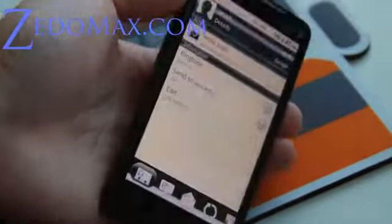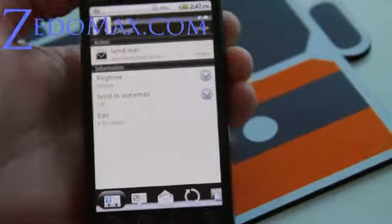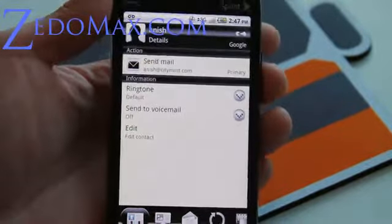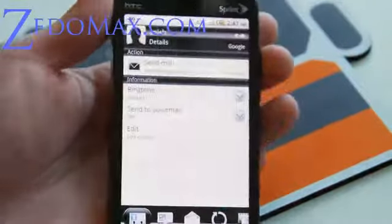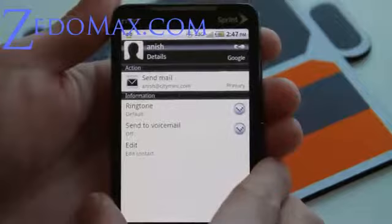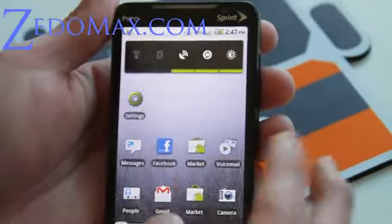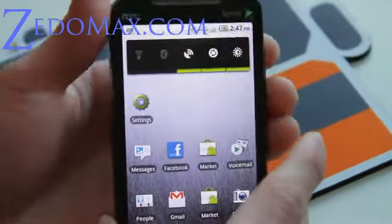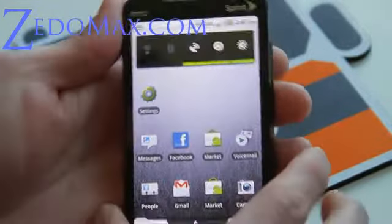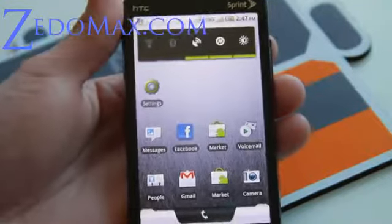Hi folks, this is Max from Zetomax.com. It's been a while since I've been playing with my EVO 4G, but I finally got around to installing Android 2.2 because I didn't want to upgrade until somebody came up with wireless tether working and everything working. So this is the McFroyo version 3.0. I tried to install 3.1.1 but it wouldn't install, that's why I installed 3.0.